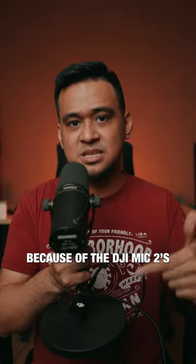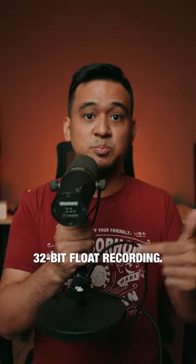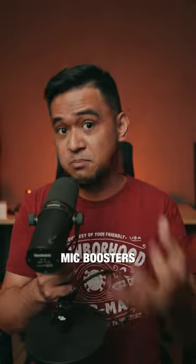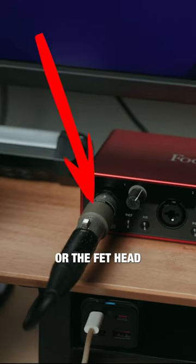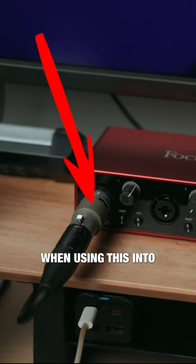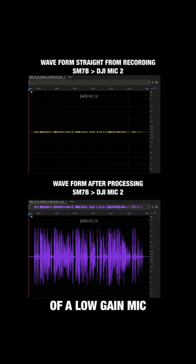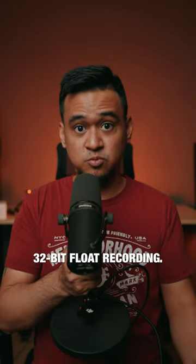This is possible because of the DJI Mic 2's 32-bit float recording. The Shure SM7B is a low-gain mic — that's why people use mic boosters like the Cloudlifter or the Fethead when using it into an audio interface. With 32-bit float recording, you can raise the gain of a low-gain mic so much without introducing that much noise compared to recorders that don't have 32-bit float recording.